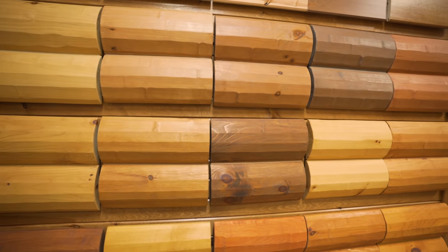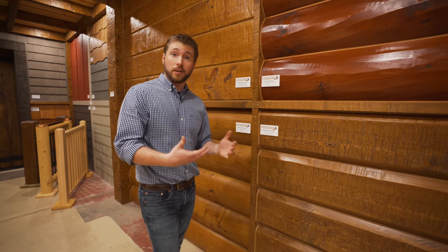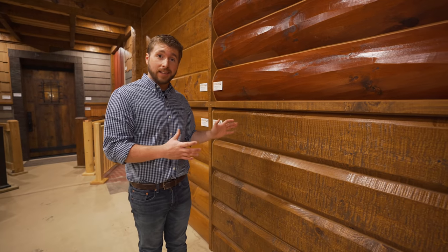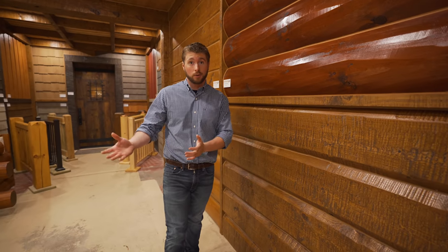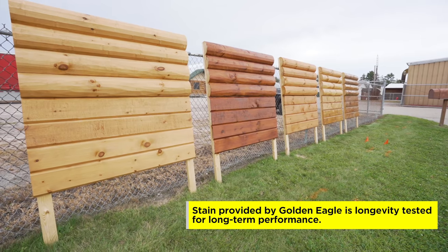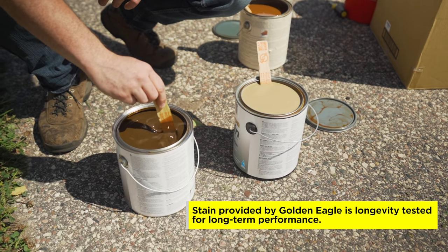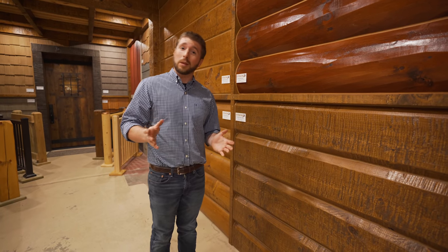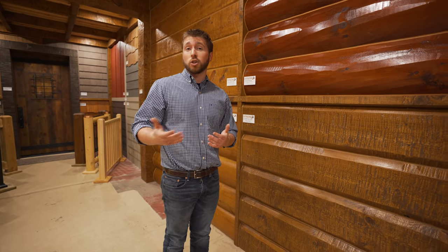We're approached by stain manufacturers all the time because they want us to sell their stain. But what we've learned throughout the years is that it's very important to test that stain first before we apply it on our clients' homes. Today I'll actually be creating some new stain sample boards. We're going to be testing out a few new products that came out on the market, and I want to show you how important it is to properly prepare the logs before you do the initial coat of stain.